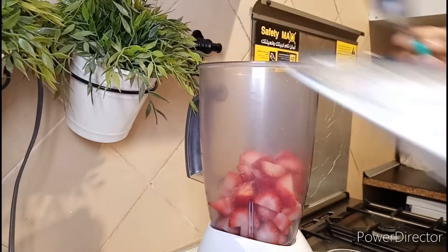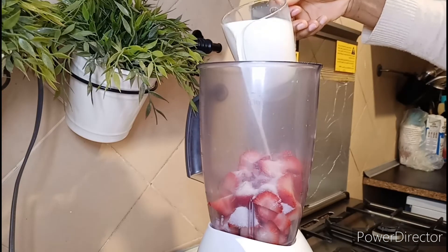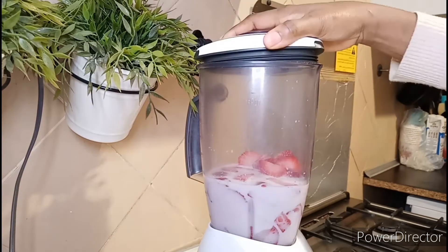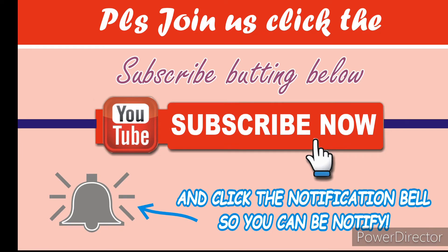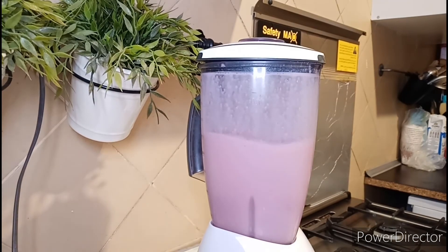Add the strawberries into the blender, add sugar or honey to your taste, add milk, cover it and blend until it's smooth — you want it to be very, very smooth. Keep blending until smooth. You can add more sugar or honey if you want.